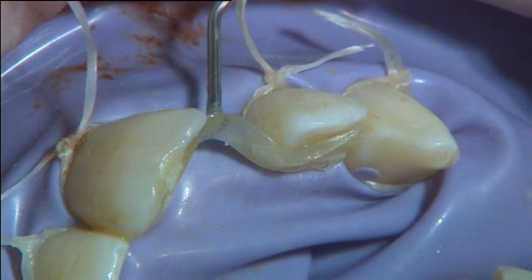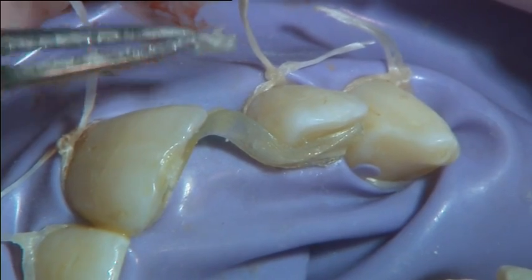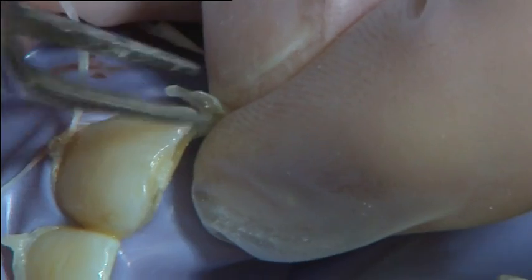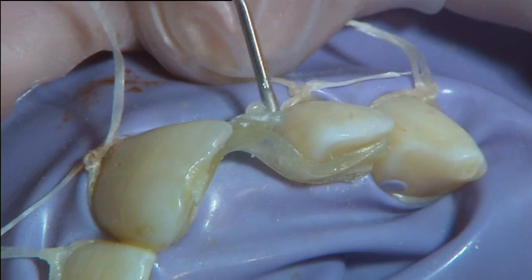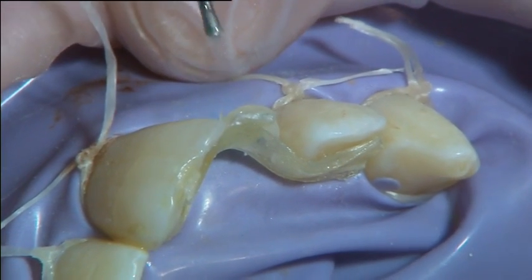The pontic area was further reinforced by attaching a short piece of fibre transversely to the main frame using flowable composite between the fibres. The pontic area was light cured for 5 seconds.